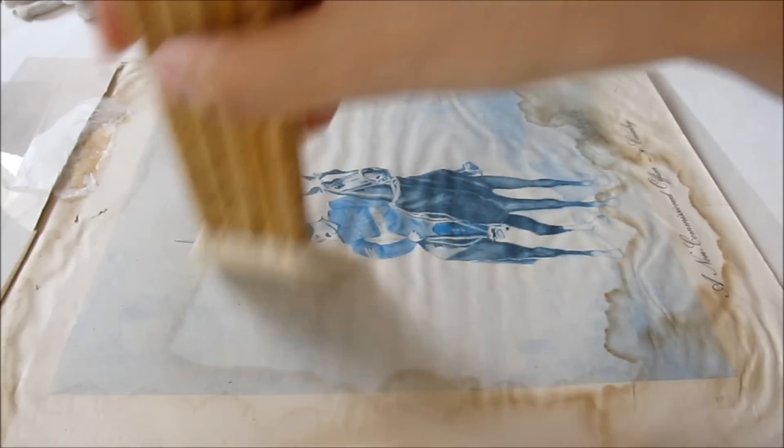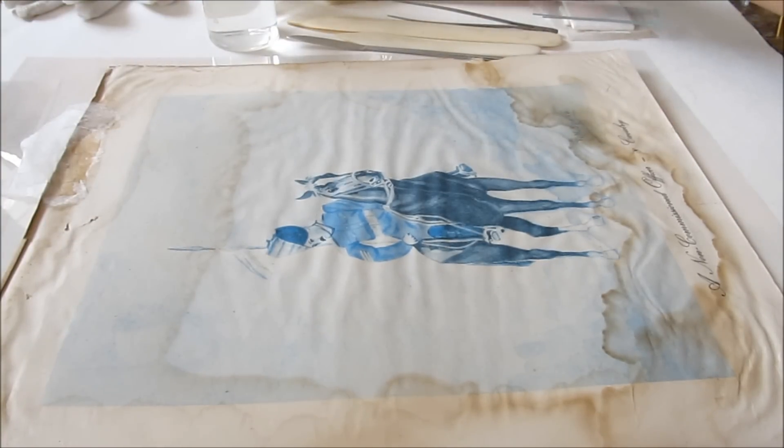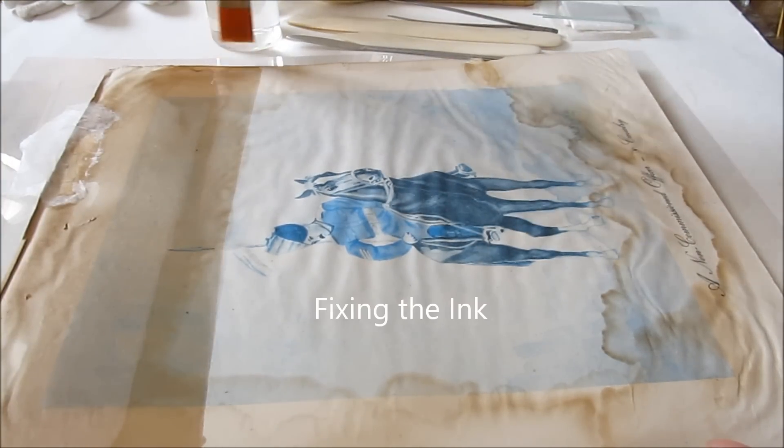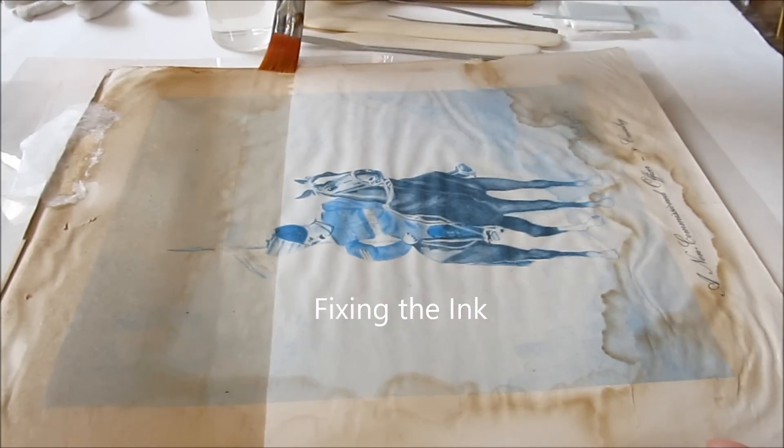The first step here is cleaning the surface of the paper and then we fix the ink so that any further aqueous treatment can be given.